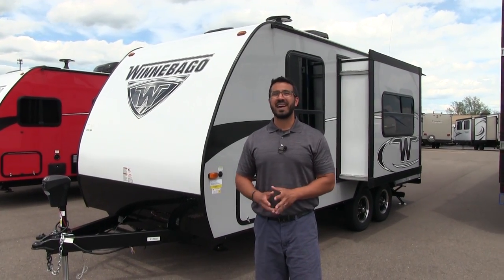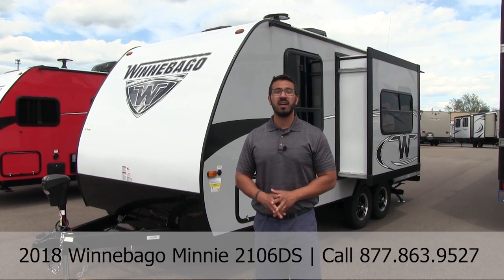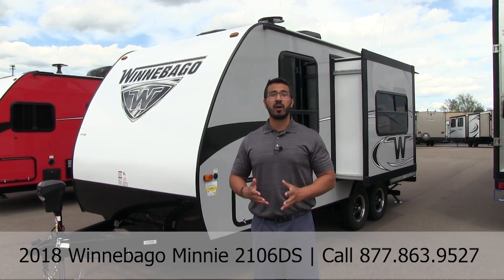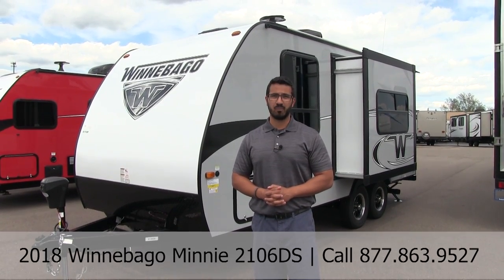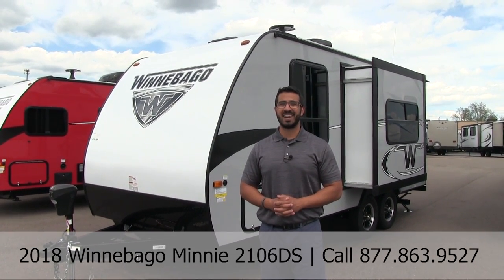That wraps it up! This is the 2018 Winnebago Mini 2106 DS with the graphite interior and the new Murphy bed. If you're interested and would like price and availability, give us a call here at American RV or take a look at our website at AmericanRV.com. Thanks again for watching — I'm Ian Baker and I can't wait to see you on the road to freedom.